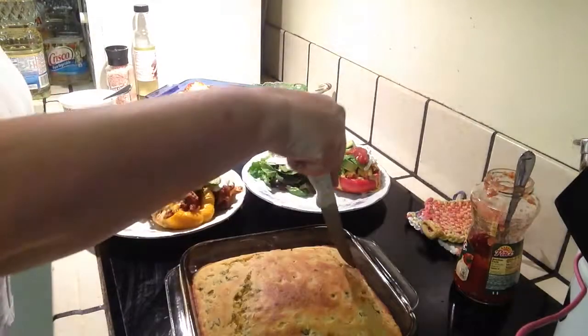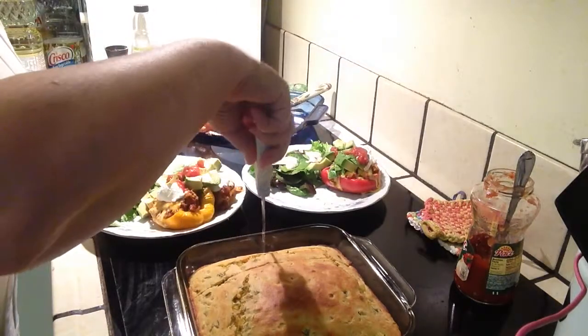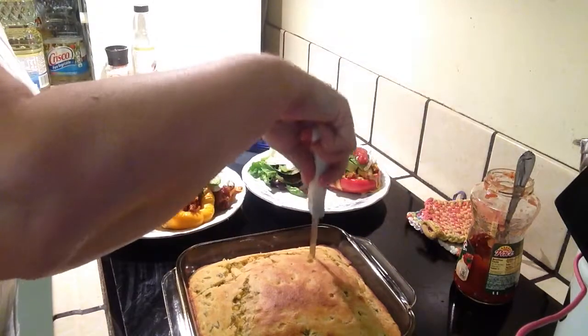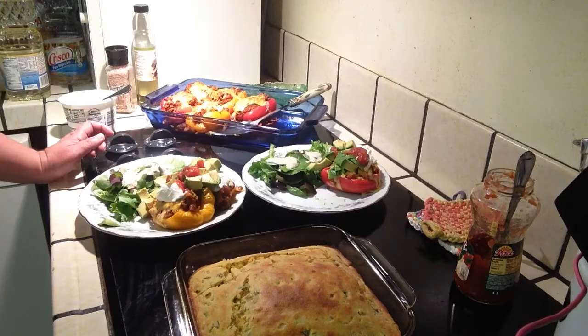The last thing for this meal is a piece of Mexican cornbread. We'll have to bring you along for how to make that next time — I didn't want to run out of battery and not be able to finish the pepper video, so I didn't do it this time, but we'll bring you along for that the next time. Have a good day, bye-bye!